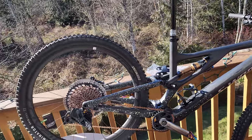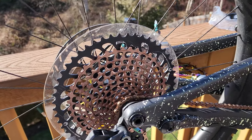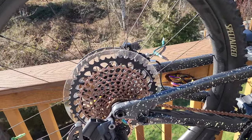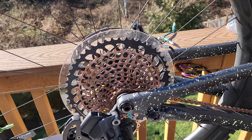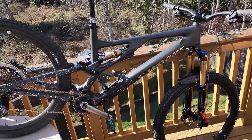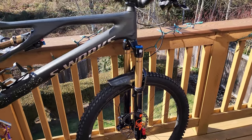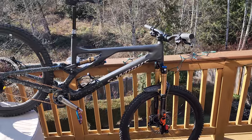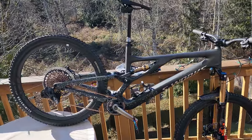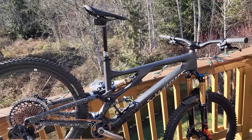I went with the copper cassette and chain in the back, as I plan on doing something with that oil slick cassette that you'll see in an upcoming video, as well as the Fox 36 that was on there — so you'll see what both of those ended up on in a video shortly.